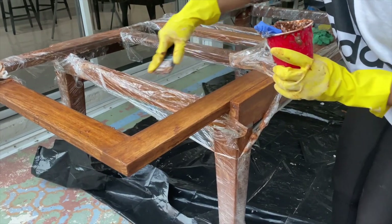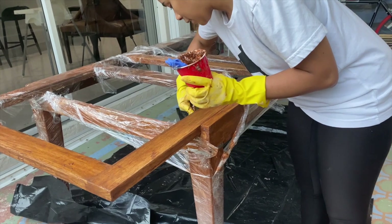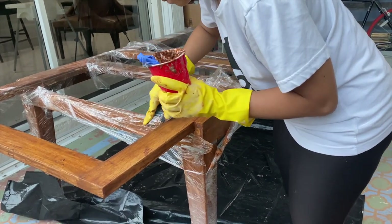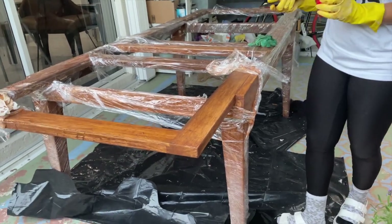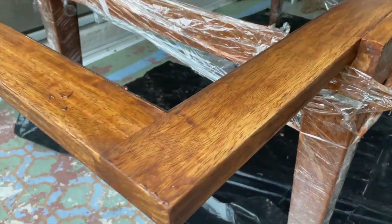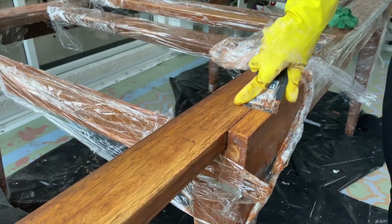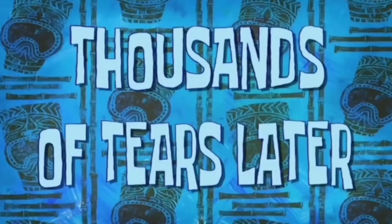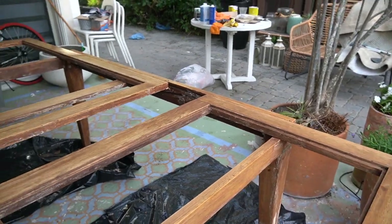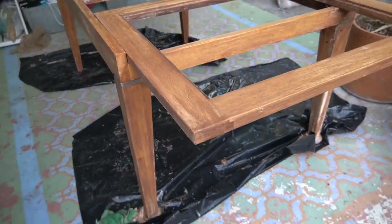At this point I'm not going to lie — I was starting to get frustrated. It was getting dark, the stain removal process was taking a lot longer than I thought, and I was getting torn up by mosquitoes. Thankfully my brother-in-law was there to help me remove as much of the stain as we could with the scraping tools.